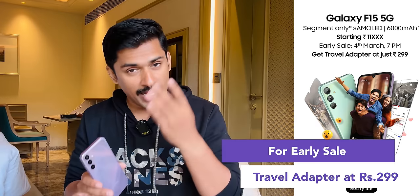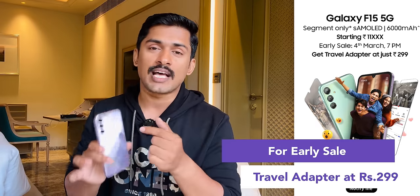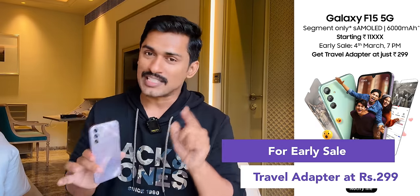There is a cashback offer available. The current price is around ₹20,999, but with bank offers, it comes down to ₹19,999.